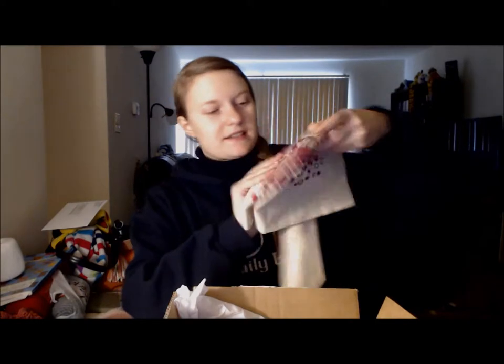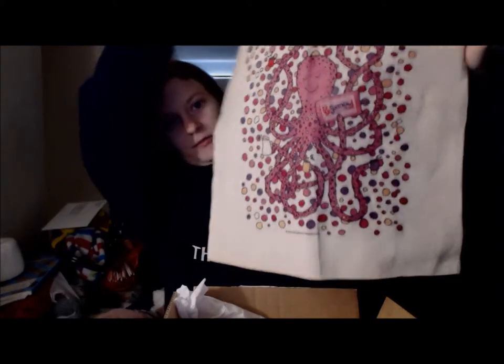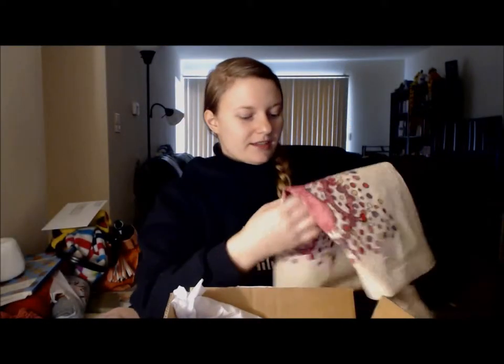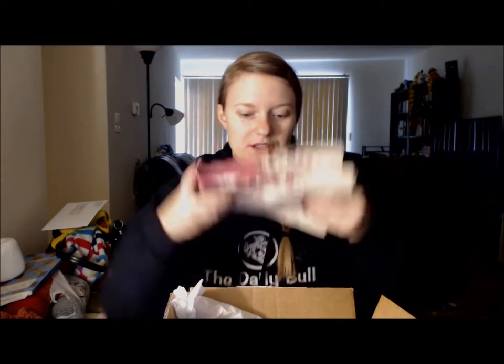And like last time, I got a canvas bag, but the design is different. Last time I think it was some birds, and this time it's an octopus. Sweet and Low is definitely giving the best swag out of all of these. It's a legitimately nice canvas bag — it's not like a super expensive one, but it's really nice. I really, really enjoyed that.